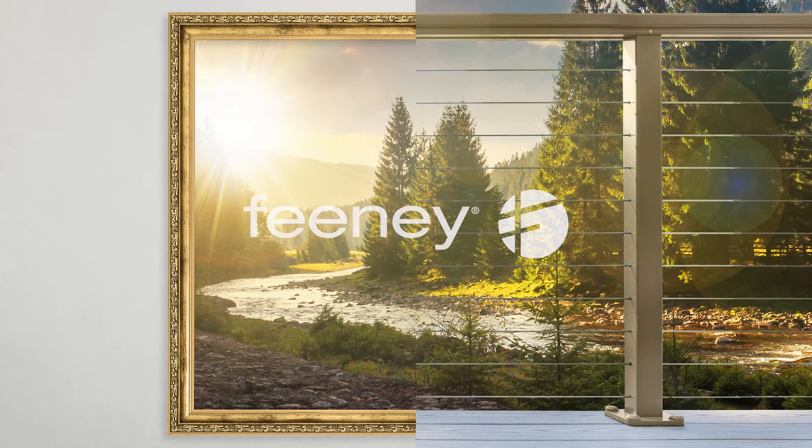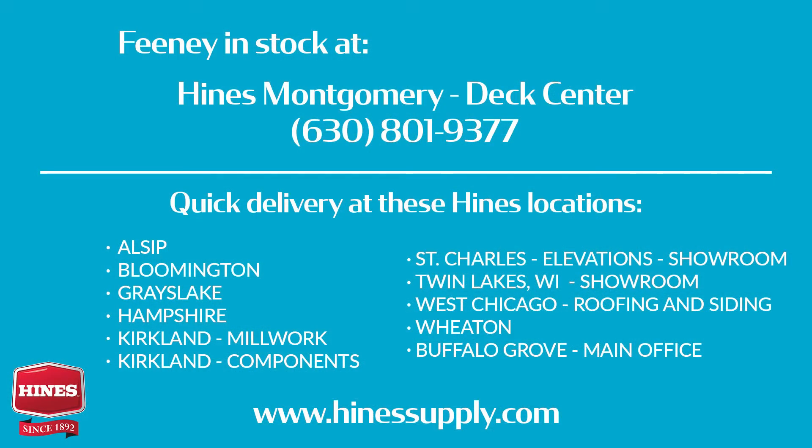Remember, it's all in how you frame it. With a world of options for any project, Feeney can help.